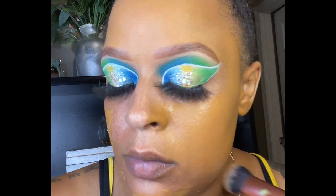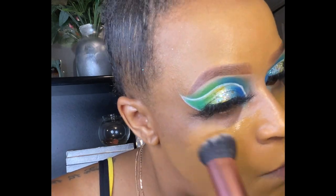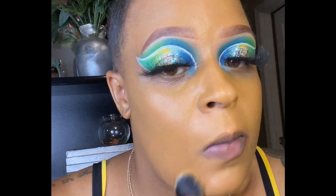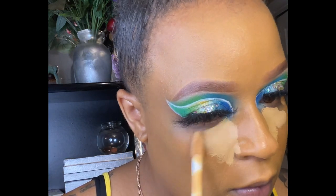Blend the rest of the foundation into your face making sure that you're tapping and not swiping so you don't create any streaks. You want your face to be flawless — it needs to look like skin. Now for my favorite concealer, this is their 16 Hour Camo Concealer, I think in Santan.